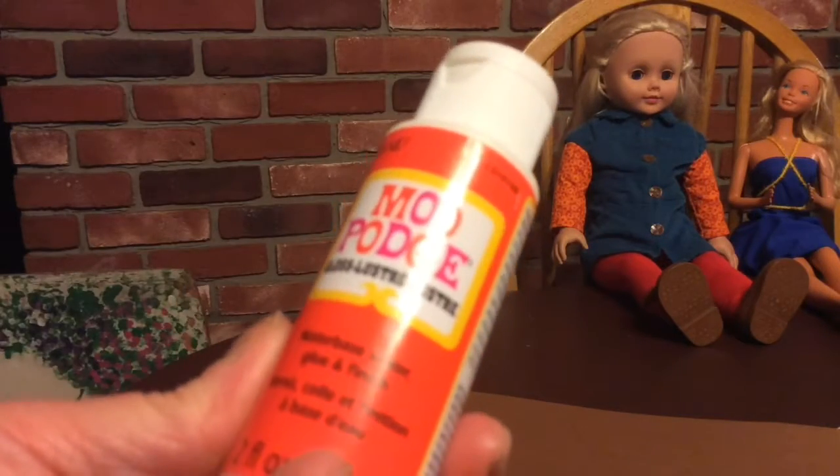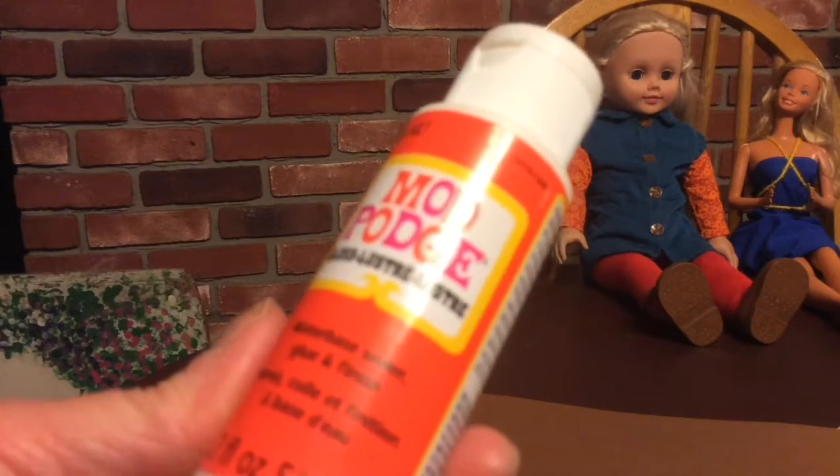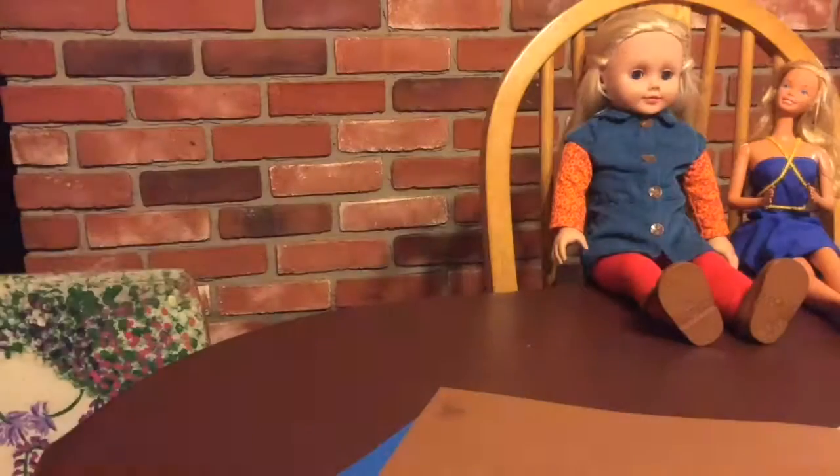Libraries usually have Adobe Reader, so you could scale down a picture of your own cell phone to the size of your doll.